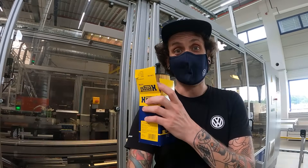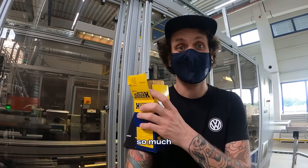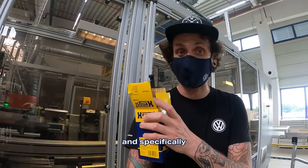I'm nerding out already. Join me while we literally go and learn so much nerd information about filters, and then specifically Hengst filters.